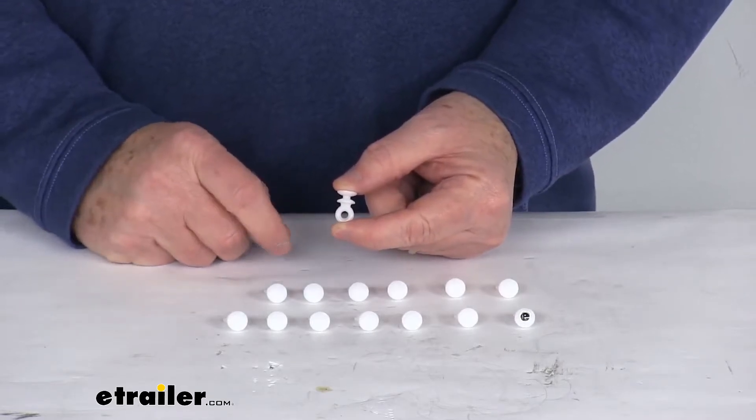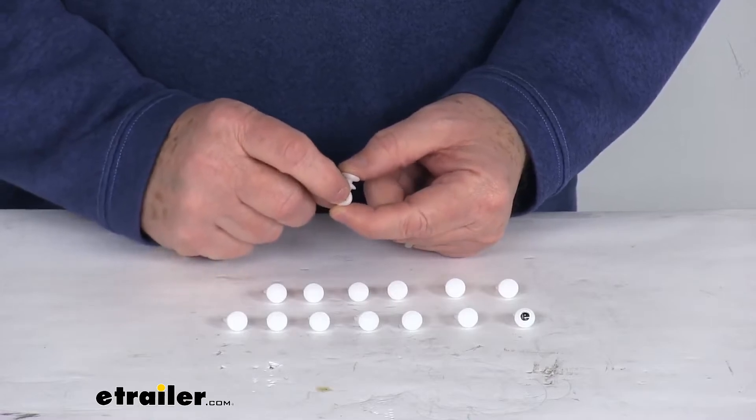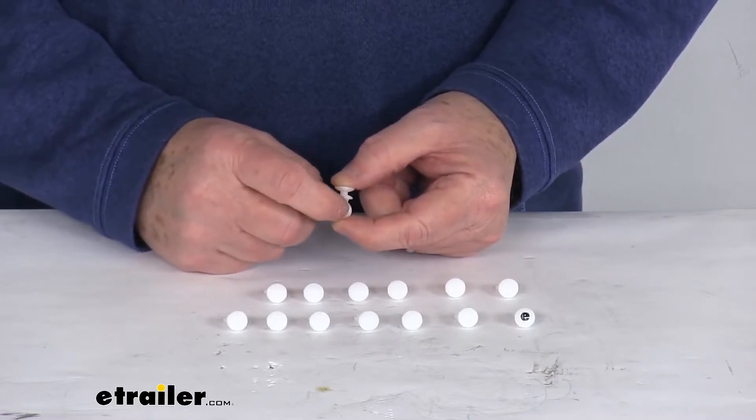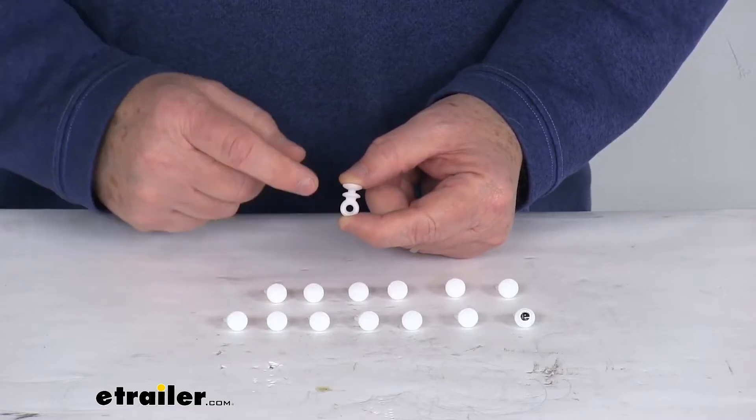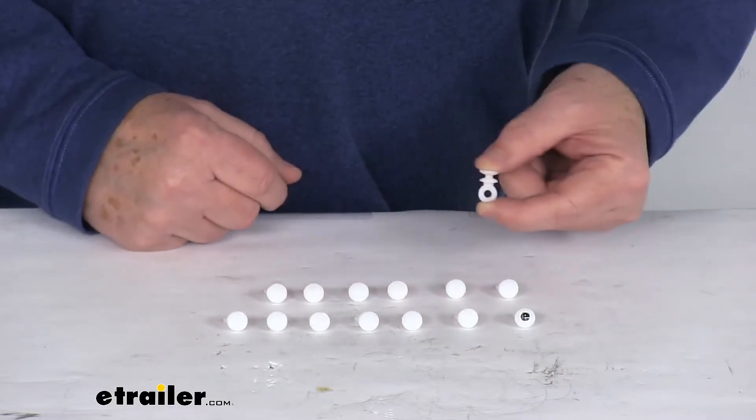These curtain carriers allow you to easily adjust your RV curtains as you please. They're capable of holding large curtains. You can see the o-ring here that your curtains would hook into, and then at the top part this will simply fit into your curtain track and allow them to slide back and forth.